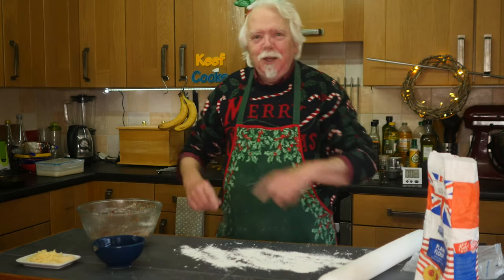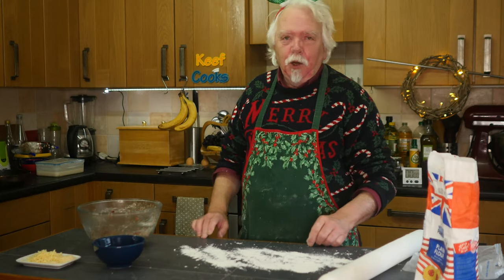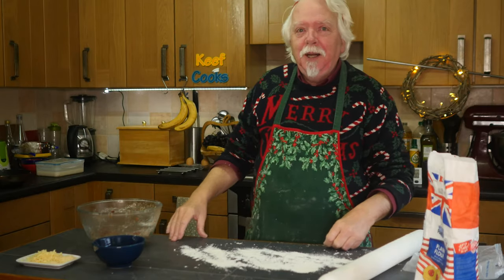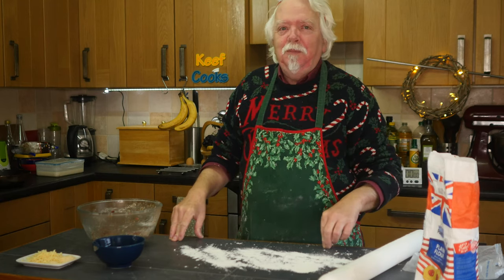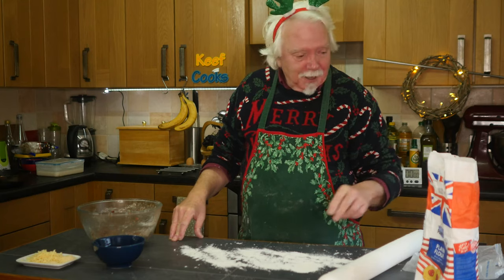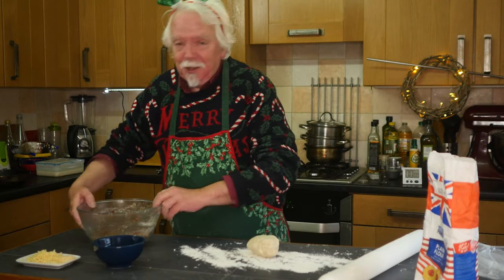All right, bonus recipe — not actually the one I was expecting to do. Yesterday we had a Christmas sort of potluck lunch thing at my yoga class — didn't know I did yoga did you? But half of them are vegetarian, so I thought I'd do something vegetarian but trying to fit in with the season and be a bit Christmassy. So: vegetarian sausage rolls.